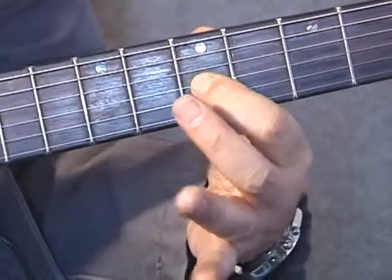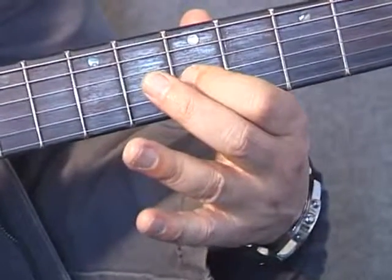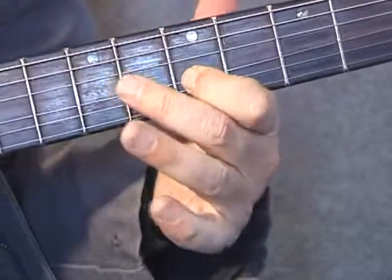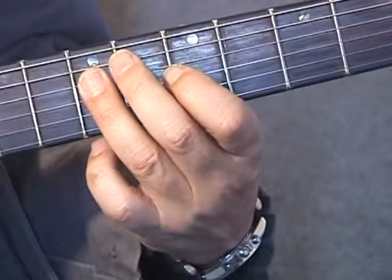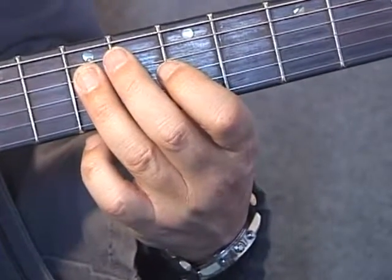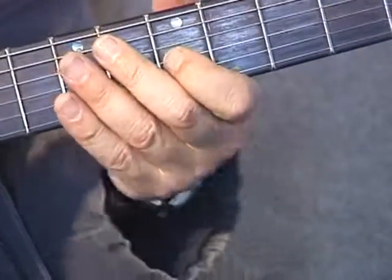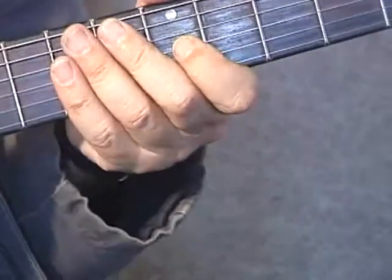First finger down onto the C note, which is on the fifth fret of my G string. Third finger on the A note, which is the seventh fret of the D string. And back with a bit of vibrato on that final C note there, in my triplet.